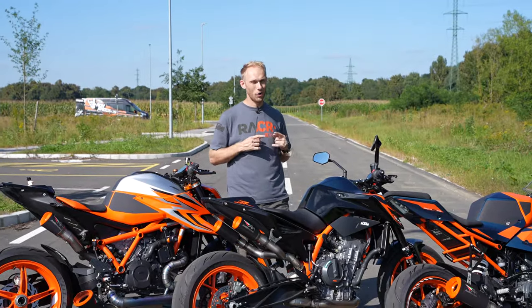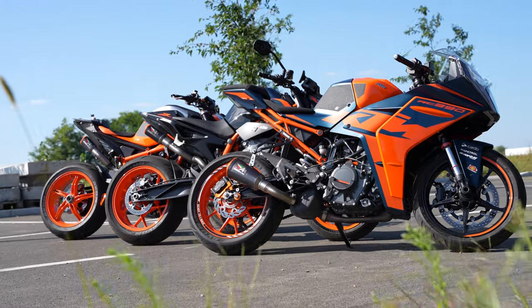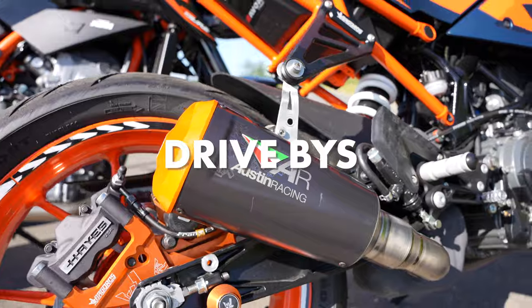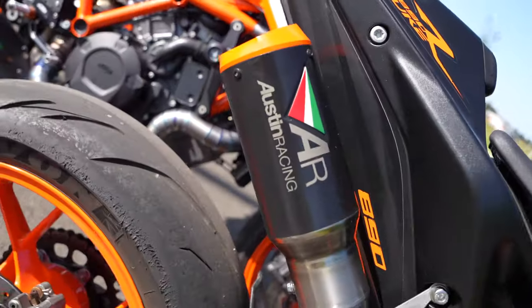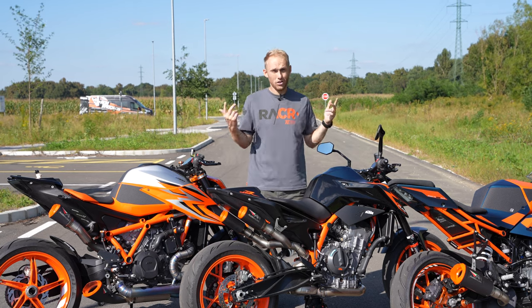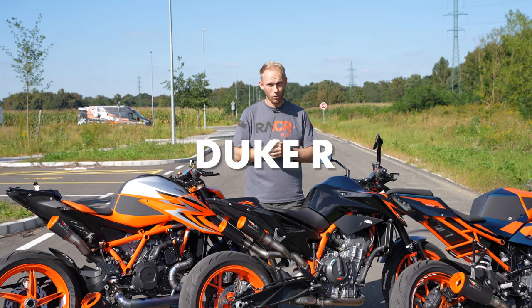What's up guys, welcome to the new ROG Convlog! Today is all about the sounds — we're gonna sound test all those bikes, do the startups, do the drive-bys, and enjoy the natural motorcycle sounds that we all love. Let's start from the beginning; let me show you how I upgraded my KTM 890 Duke-R.